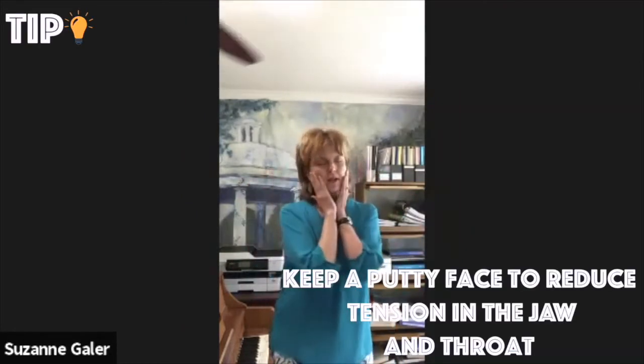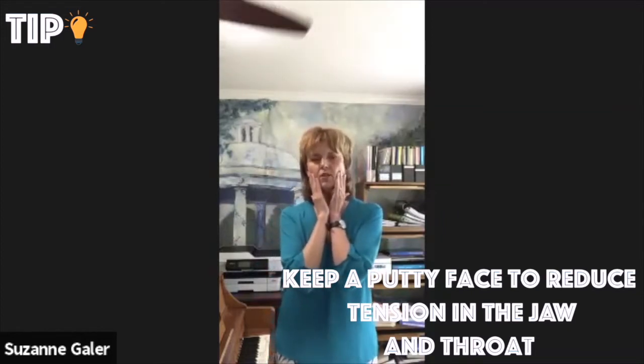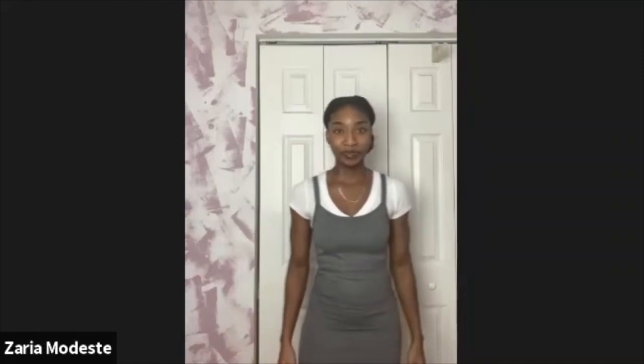Okay, now what we're going to do to get an even better approach to the high is we're going to think of like putty face, fish mouth. We're going to reduce tension even in the mouth — no wide smiles, even though we are in a good mood. Relaxation of the throat, the jaw, our smiling muscles, everything. The only thing that really has a lot of energy is the abdomen. So let's try the lip trills again.